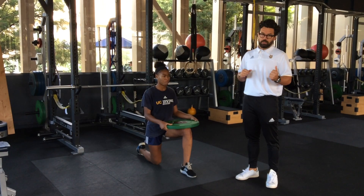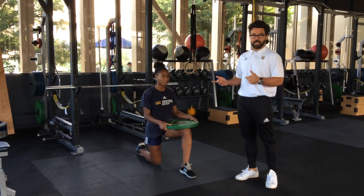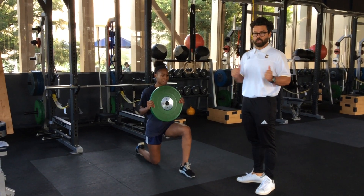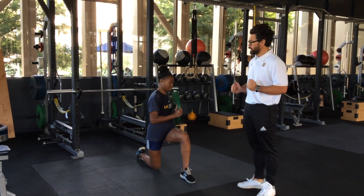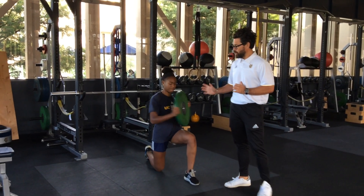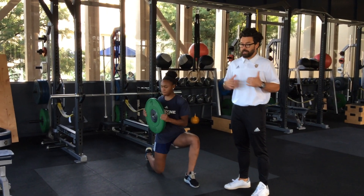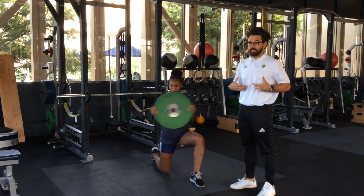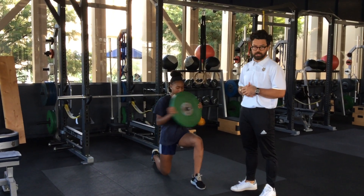We'll do it an equal amount of times on both sides. For now, Aliyah is going to put the plate right in front of her and twist like the traditional Russian twist. She's stopping abruptly on each side to get the strength of her obliques and her core from a twisting position.